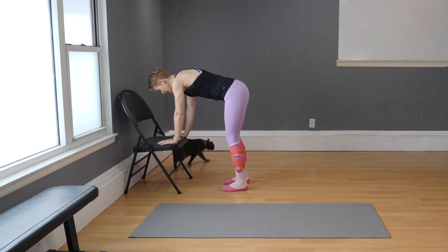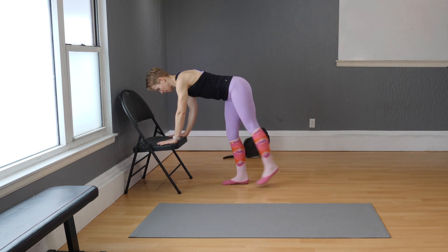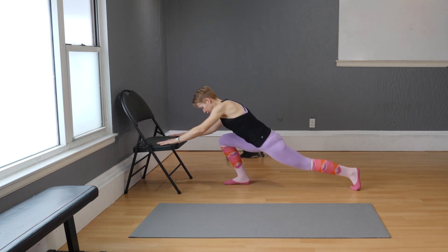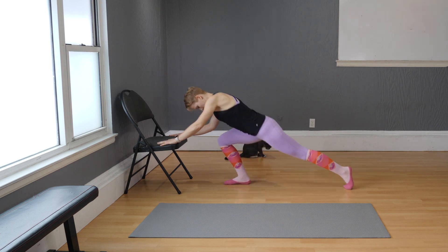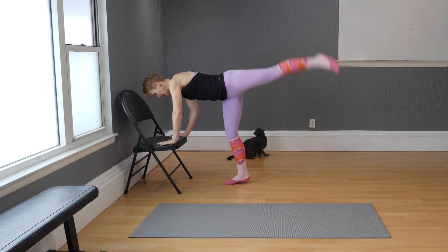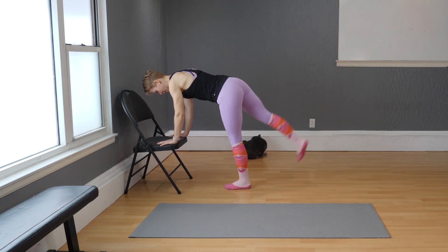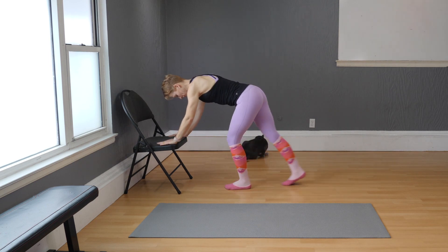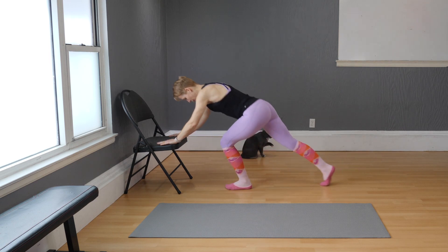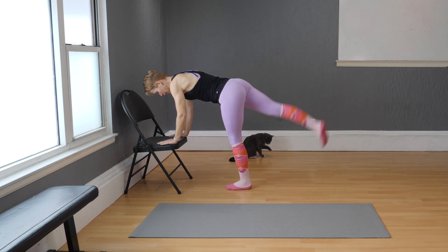Lift your eye gaze a bit. Right leg only: slide back, in, kick — slide back, in, kick. Give me another four, three, two, and one. Into the other side right away: back, in, and eight — back, in, seven, six, five, four, three, two, and one. Very nice.